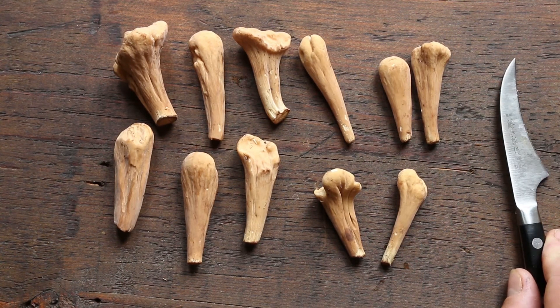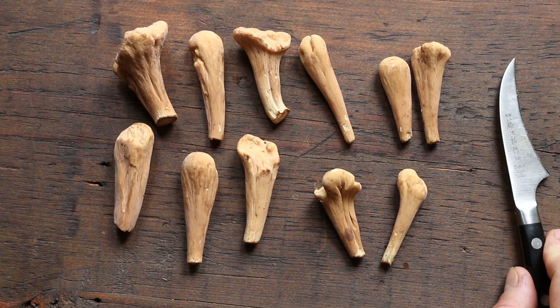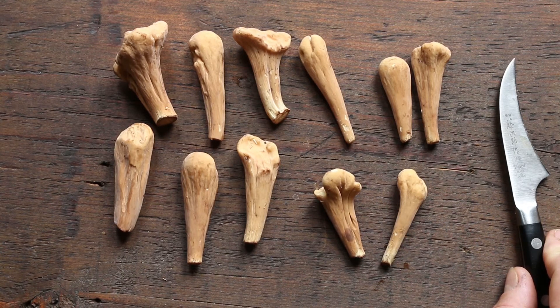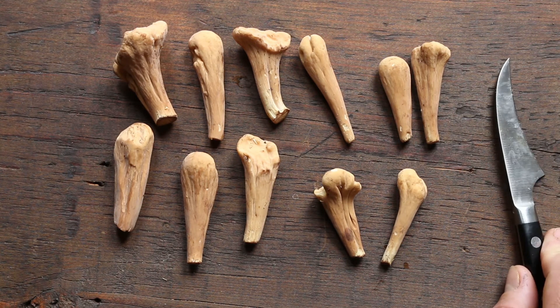I'm in Minnesota, and these are growing with bur oak, right by where I pick hen of the woods and chanterelles. It's September right now. These should be americanus because americanus is an oak associate, and pistillaris should be a beech associate as far as tree partnerships go.